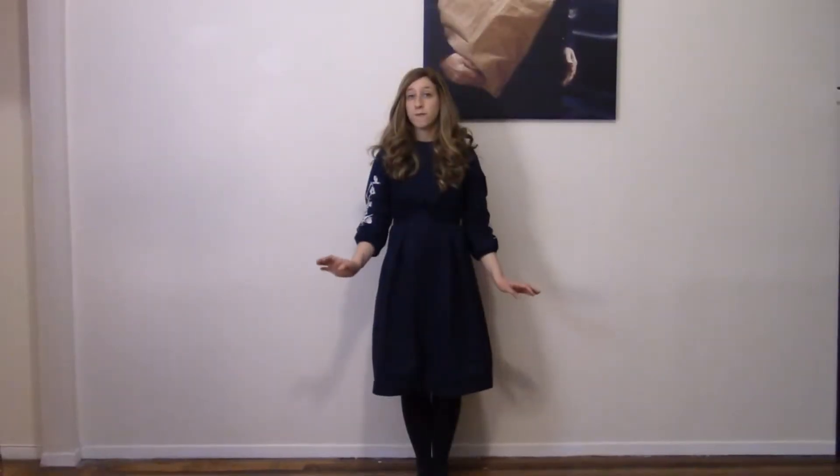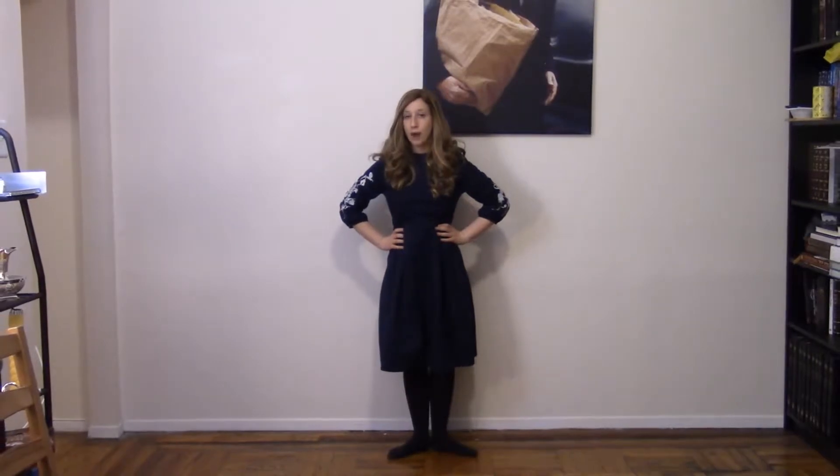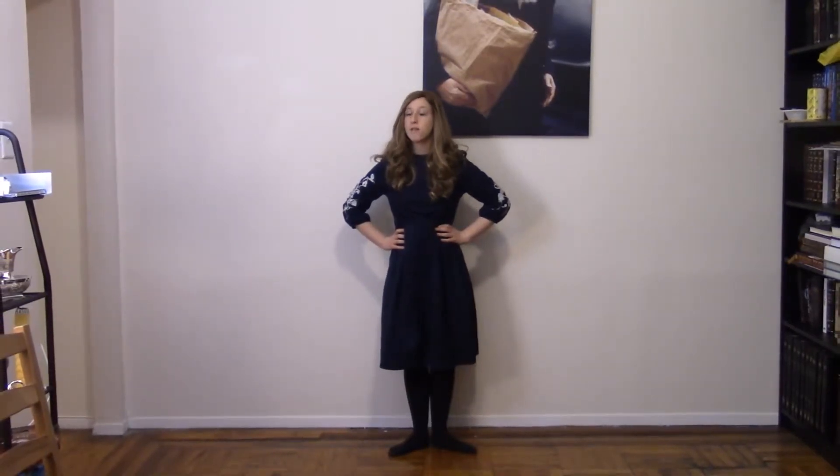Hi everyone and welcome back. In today's lesson we're going to learn how to do a releve. The first step is to make sure your back is nice and straight and put your hands on your hips. Take your feet and put them in first position — that's when your toes go out and point to the corners of the room, as opposed to feet parallel.